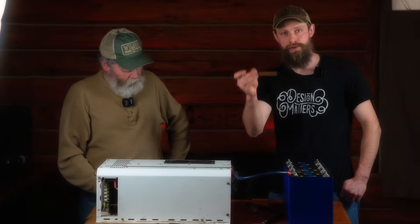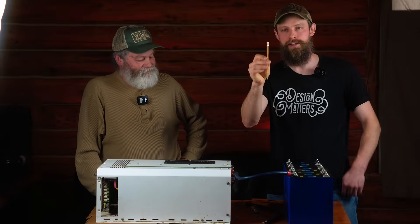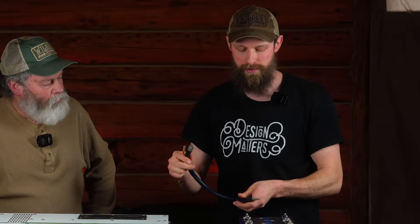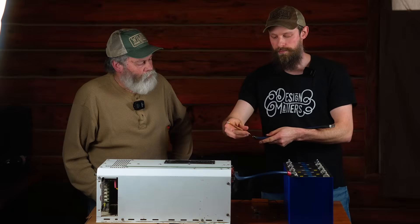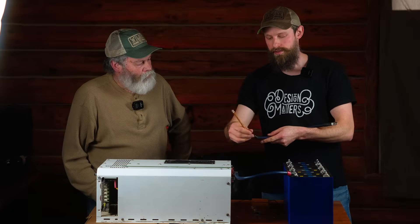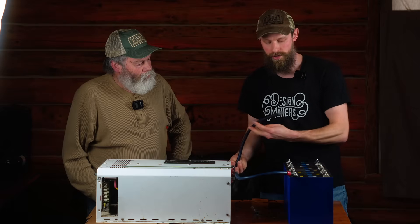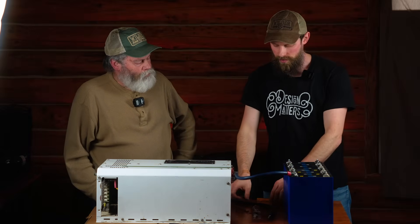Some of the more common pre-charge methods: first is a pencil. A carpenter's pencil is best because you can sharpen both ends to expose the graphite. What you do is connect your positive cables from the battery to the inverter and the negative on the battery, then you bridge the end of your negative cable to the negative terminal on the inverter by touching the two together through the graphite — that's how you pre-charge. A pencil is one option; another is a resistor, specifically a wire wound resistor.